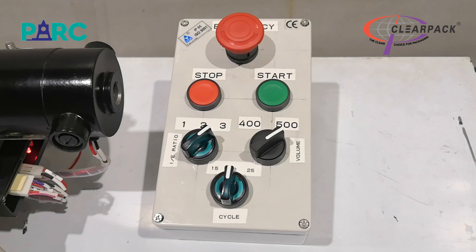There are three parameters that can be set on this respirator: the breathing rate of 15, 20, and 25 breaths per minute; tidal volume of 400 or 500 milliliters; and IE ratio of 1, 2, or 3.